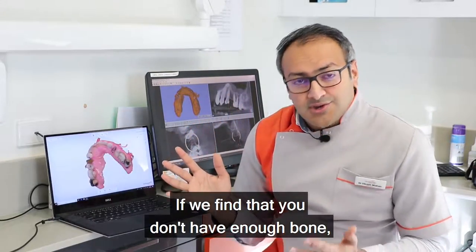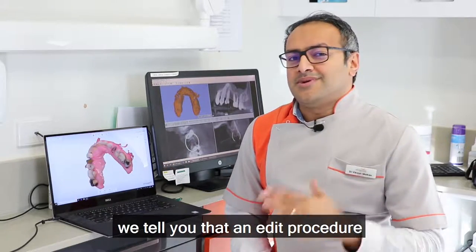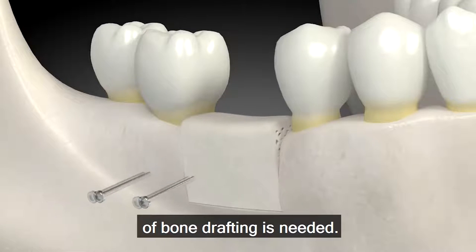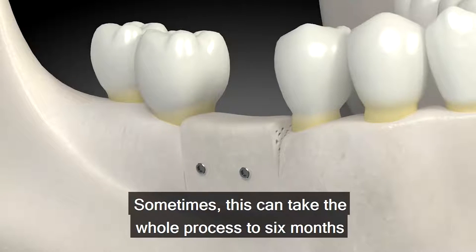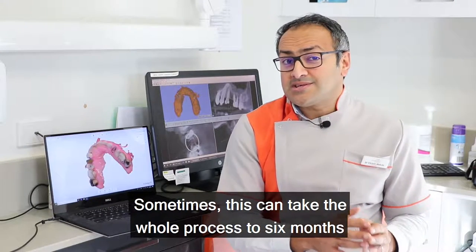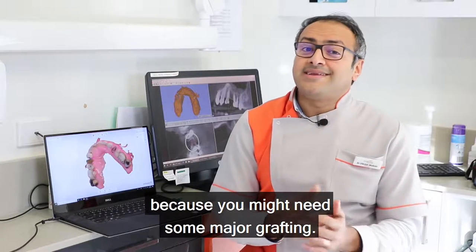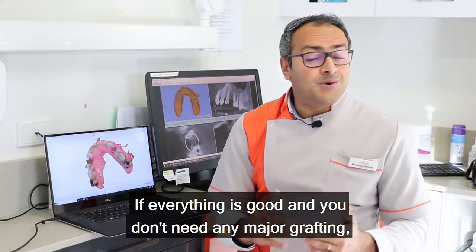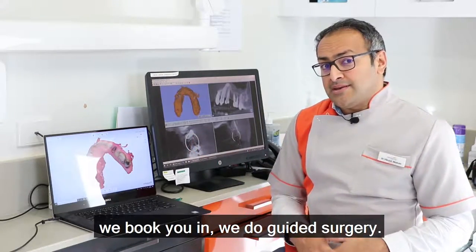If we find that you don't have enough bone, we tell you that an added procedure of bone grafting is needed. Sometimes this can take the whole process to six months, because you might need some major grafting. If everything is good and you don't need any major grafting, we book you in.